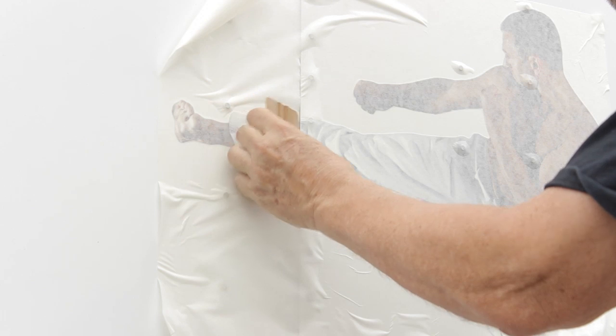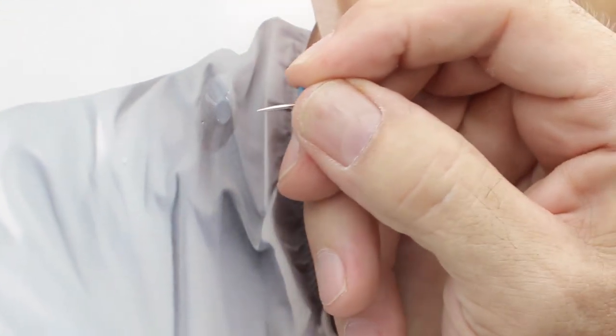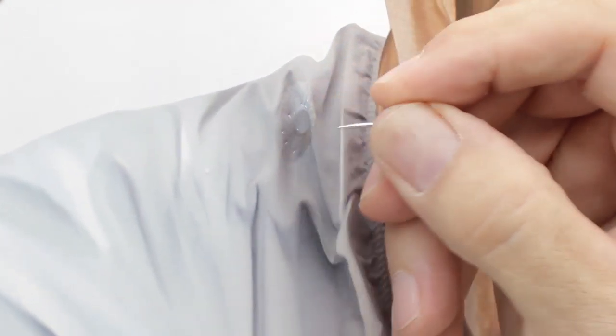Use the edge of your squeegee to tuck the film into the panel seam, then remove the application tape. Using an air release tool or pin, puncture the vinyl in several places around the rivet heads. The holes will allow the air to escape as you burnish the graphic around the rivet.